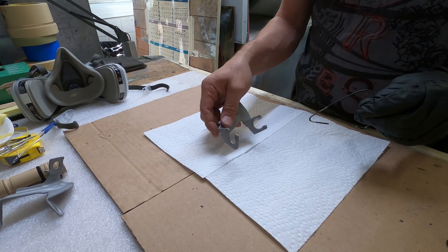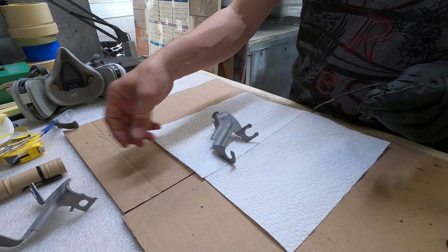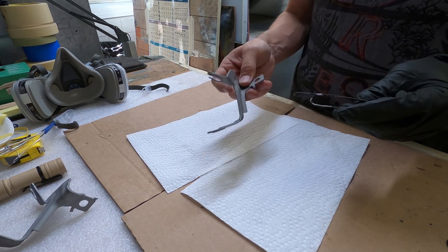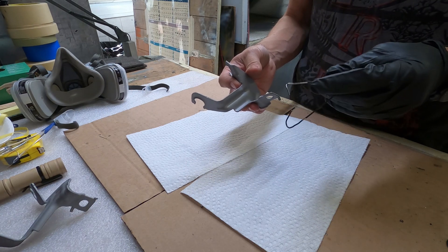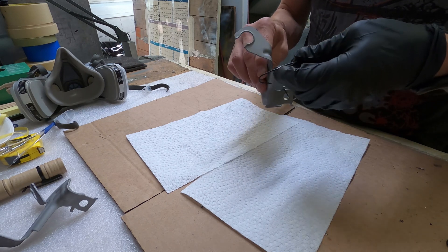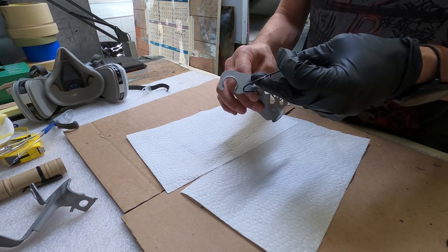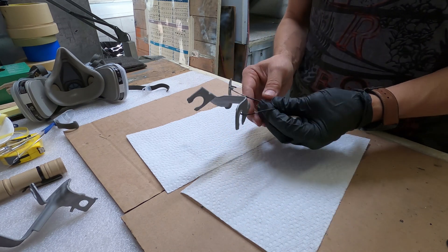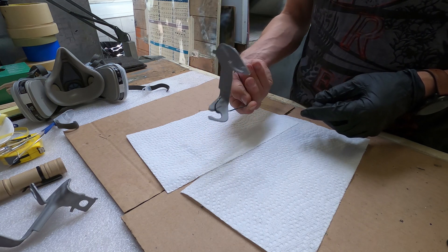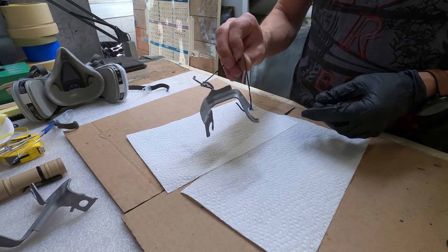The next step is to fixture your parts. In a nutshell, you attach them to a wire or whatever else you can figure out, so when you spray the paint you don't touch any surfaces that you're painting. I figured this wire would just hook up in a couple of spots — there is a hole — and by the time the fixture is done you're really ready to spray. That worked out pretty good for me.